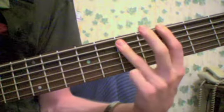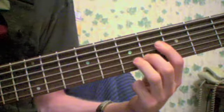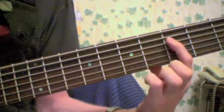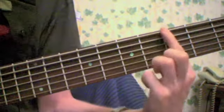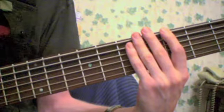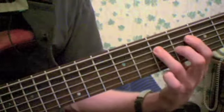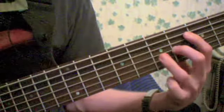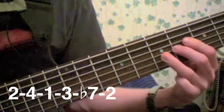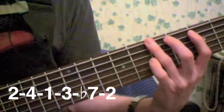Here's the same position starting with the 2nd degree: 2, 4, 1, 3, 7, 2, and then back: 7, 3, 1, 4, 2.